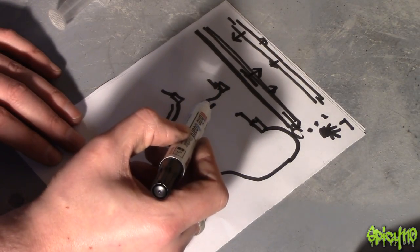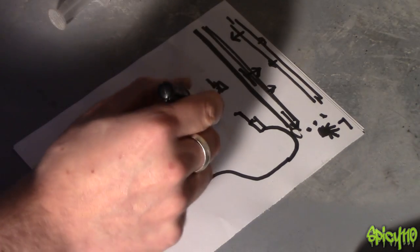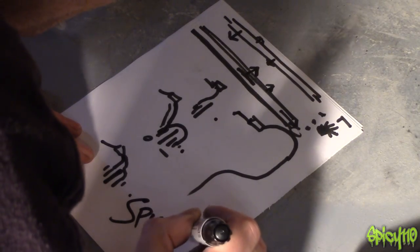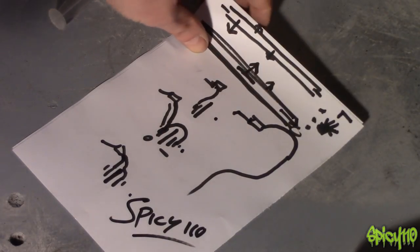To summarize the configurations: the single-caliper single-line setup is standard and found on virtually every cheaper or smaller-cc bike. The linked dual-caliper setup is found on more budget-oriented or lower-braking-force bikes. The independent dual-caliper setup is what you find on your super sporty bikes where you need all the braking force in the world.